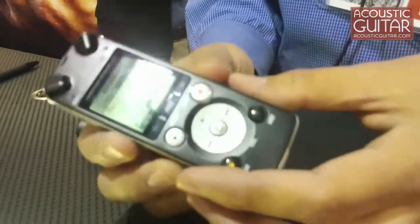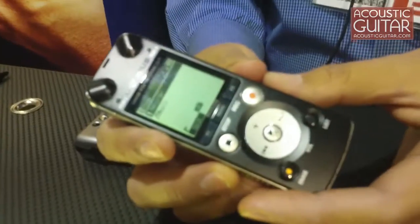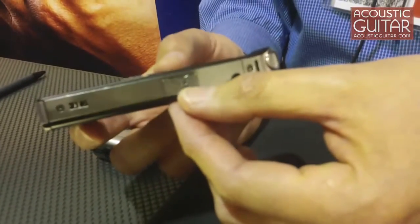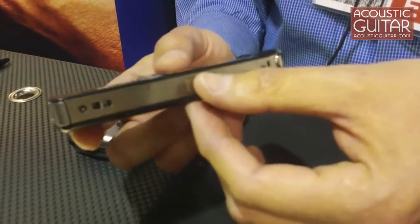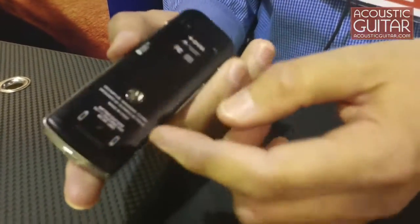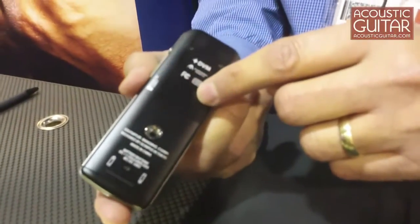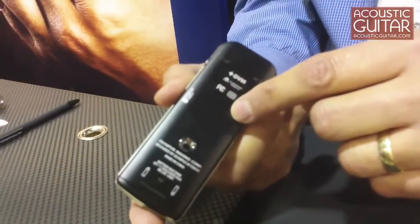The device has four gigabytes of onboard memory and a card slot for micro SD cards up to 32 gigabytes. And all this only running on two triple A batteries. Note of course you also have a very nice playback speaker on board.